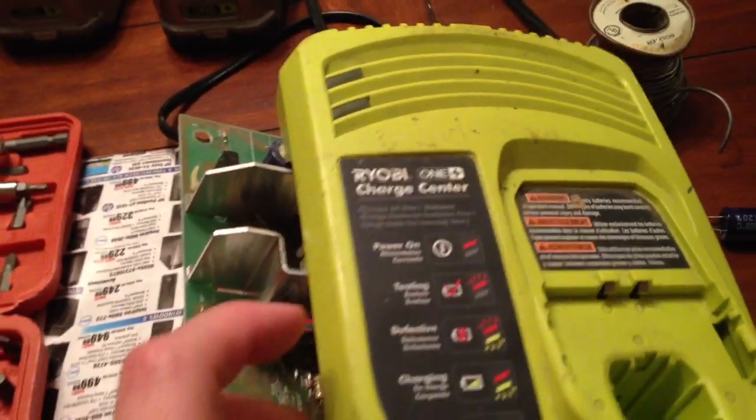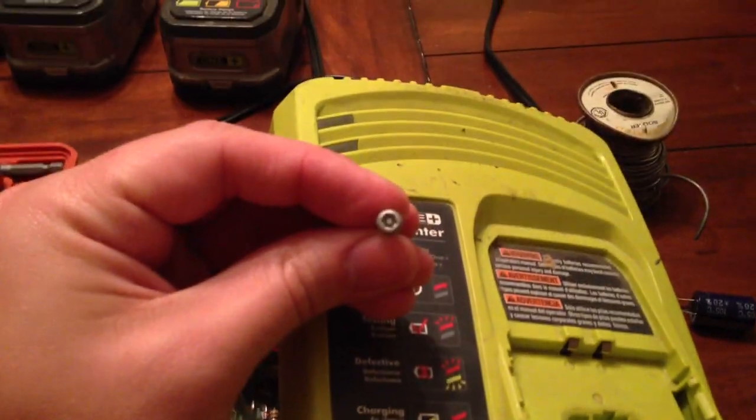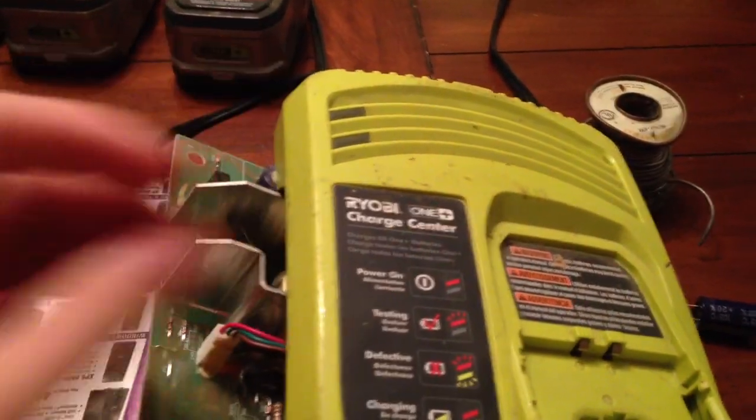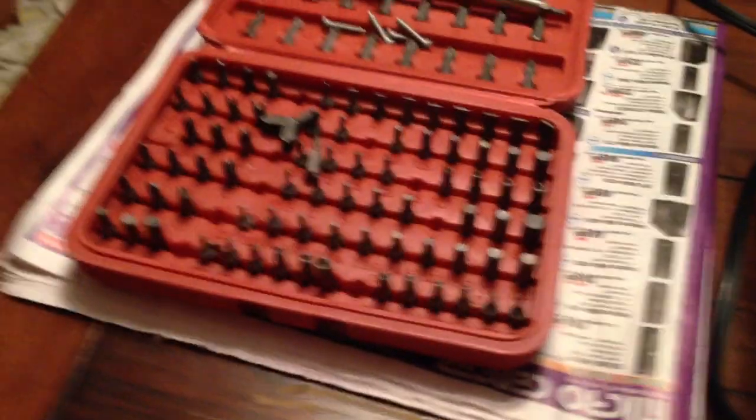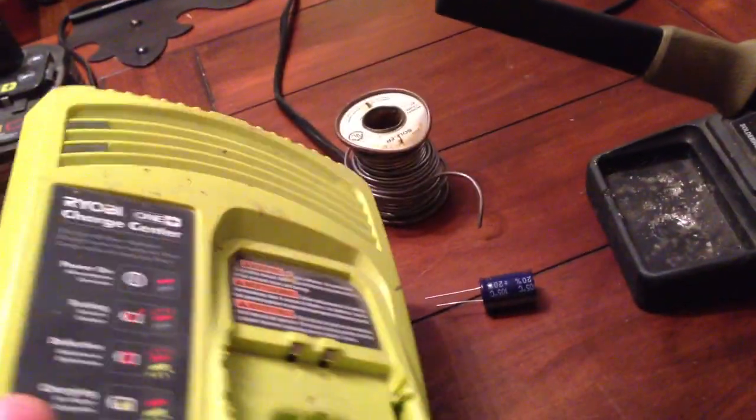I decided it had to be something wrong with my charger, so I took it apart. It's got these little security bits — the batteries are the same. I got my little Harbor Freight security bit set and it had the right bit.